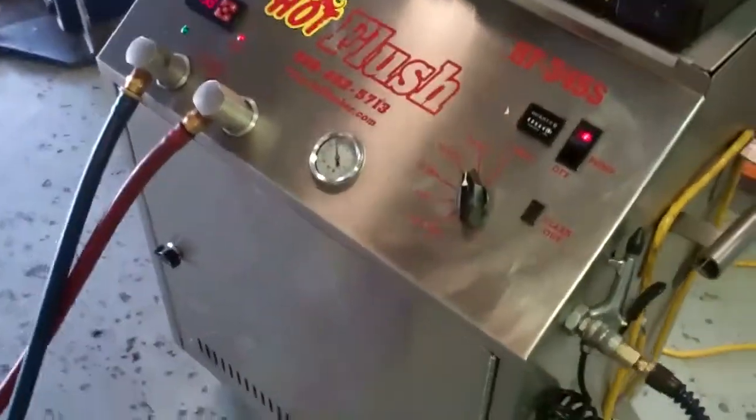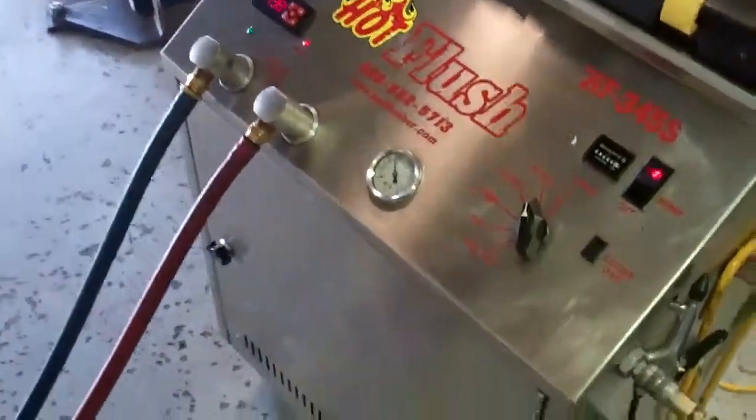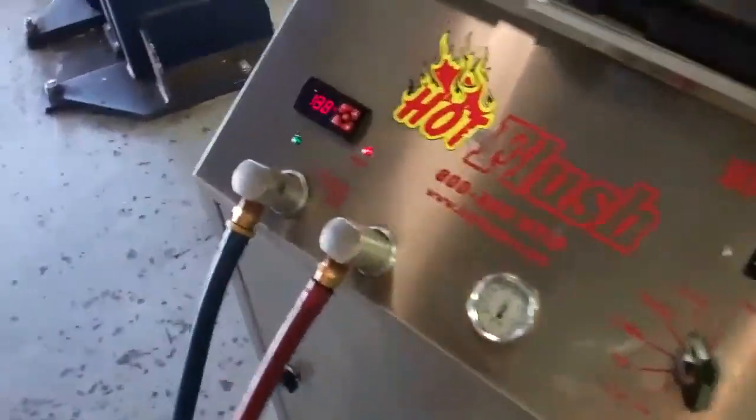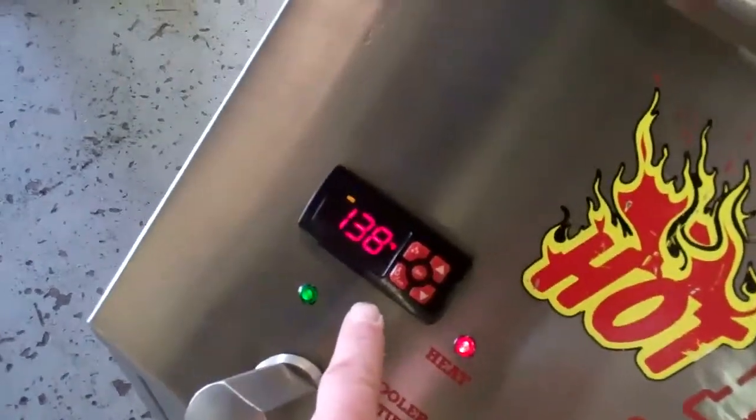This is a demonstration video of our hot flush machine. Now, this isn't your vehicle — this is just an example of how it works. The fluid in here gets up to 190 degrees. Right now it's just warming up.